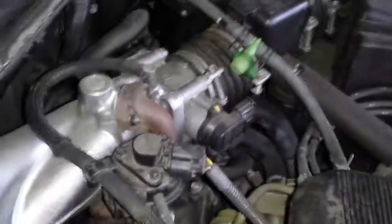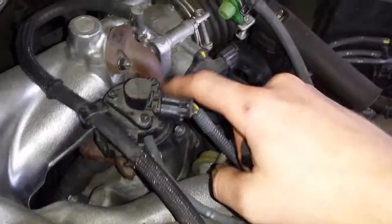And to end it off is going to be the EGR valve, which is right here, right on the intake manifold.